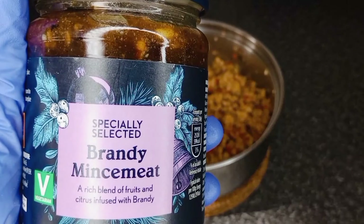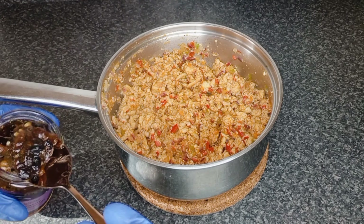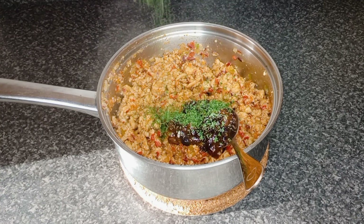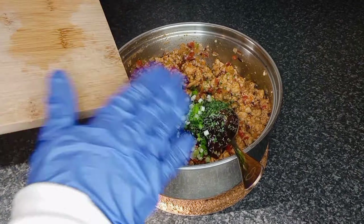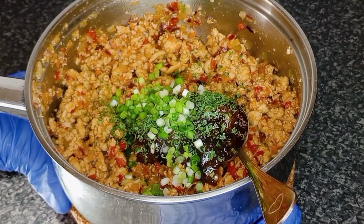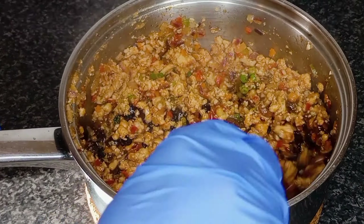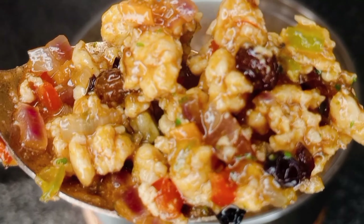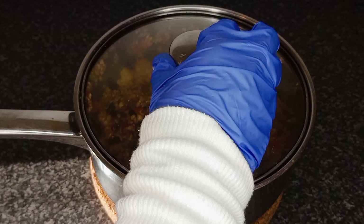Add some ready-made mincemeat with dried cranberries, fresh or dry parsley, and finally the spring onions. Cover with lid and allow to cool.